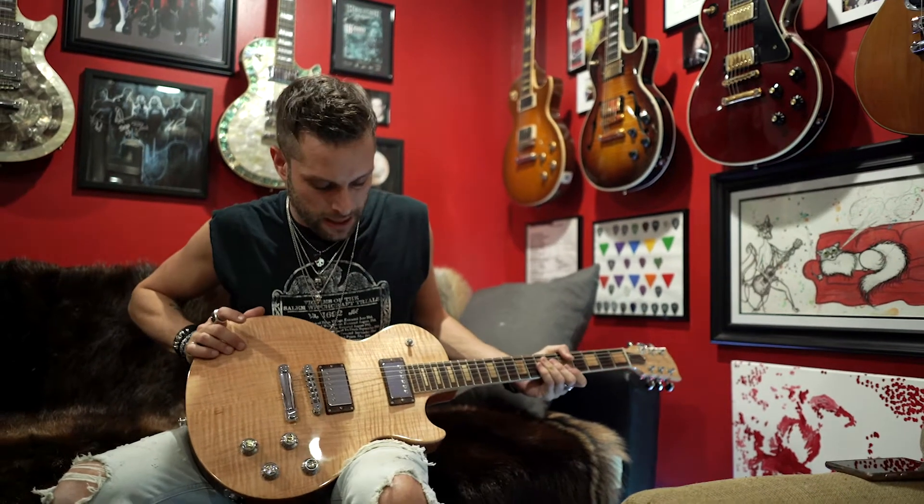I just spent like 39 minutes talking about a guitar and everyone's like, why aren't you playing it? First off, it's because I'm not very good — it's kind of like peeing in front of people; you don't really feel comfortable doing it.